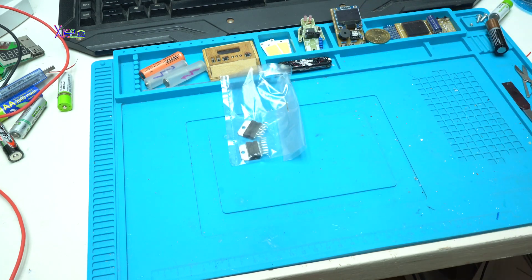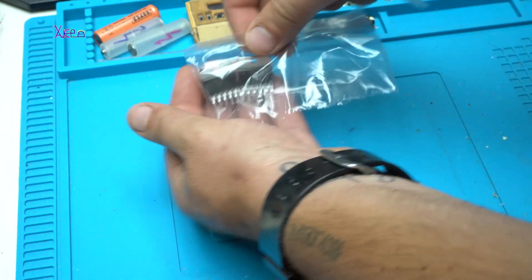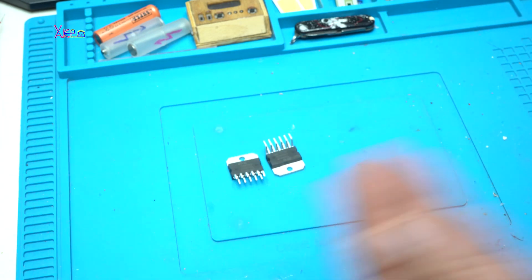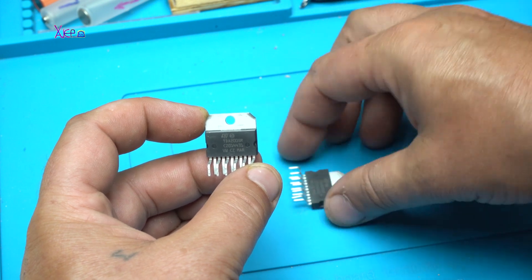Hello Hacktubers. Today's DIY video project is a little bit complicated and includes designing a PCB board, soldering electronic components, and making the case for the project from nothing.